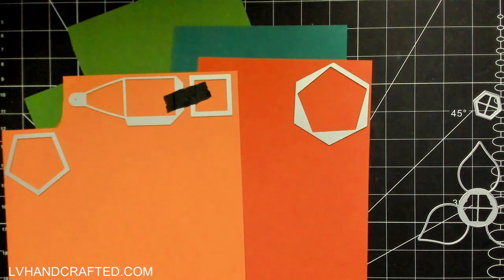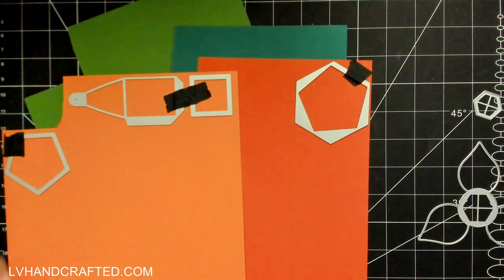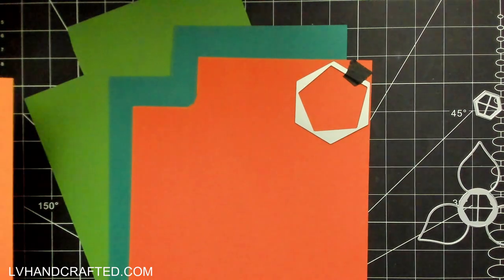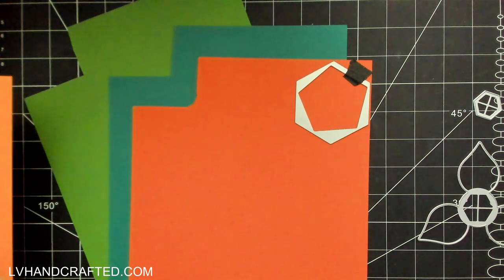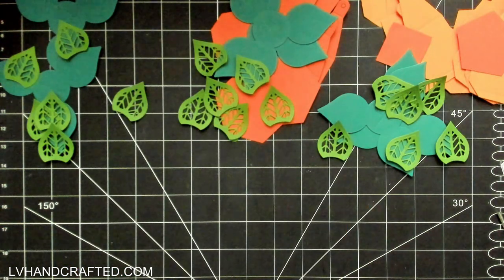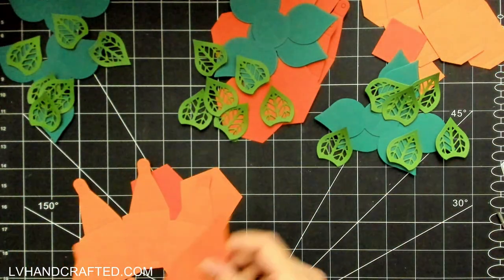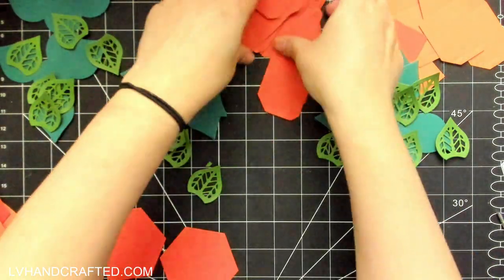I'm creating all three because I'm making one box for each of my brothers' kids as a family. One brother has four kids, another has three, and the last has two, so it works out nicely to have a small, medium, and large box. I'll probably send them all to my mom and it'll be obvious to her who gets which box since they'll be differently sized.